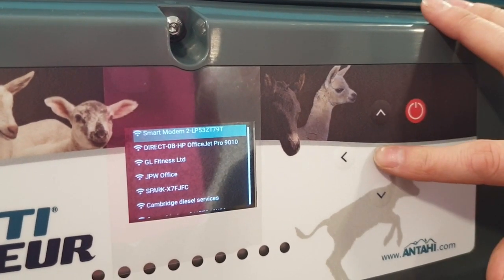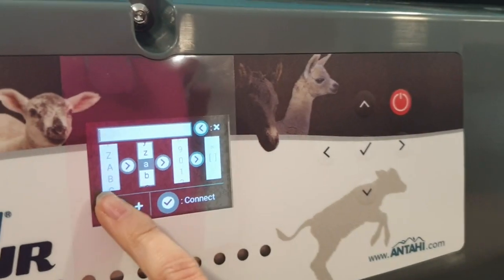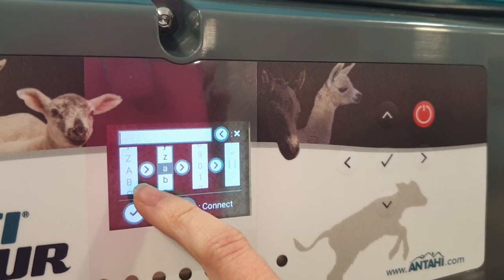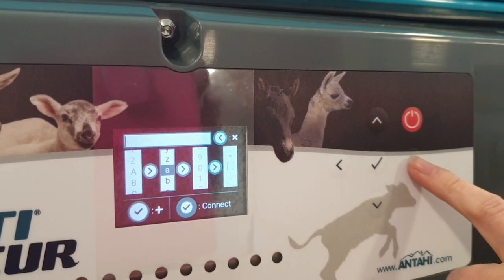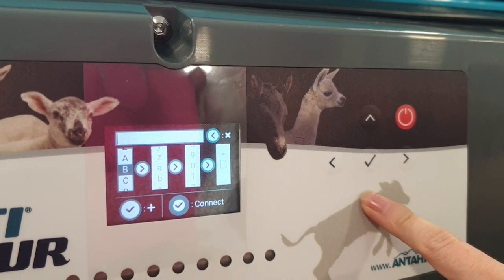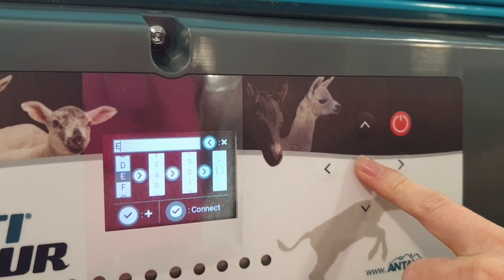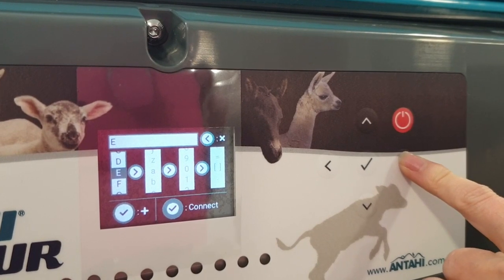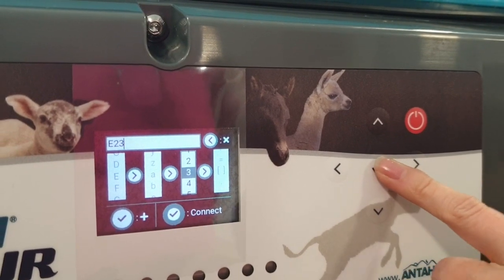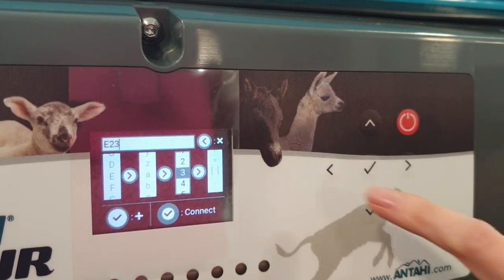Select the strongest connection that you have a password for and enter in the password. To move between the values, use the right button. We're going to start with a capital C — no, E — and then move to the right to the numbers like so. If you make a mistake and need to delete, it's the back button — that's what this one means.